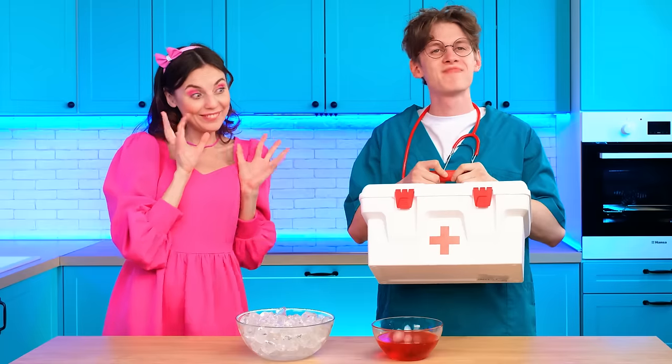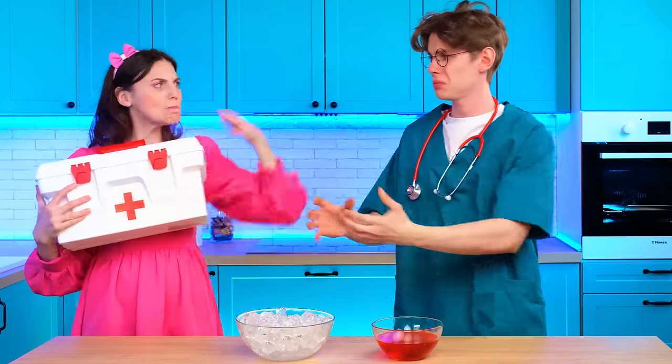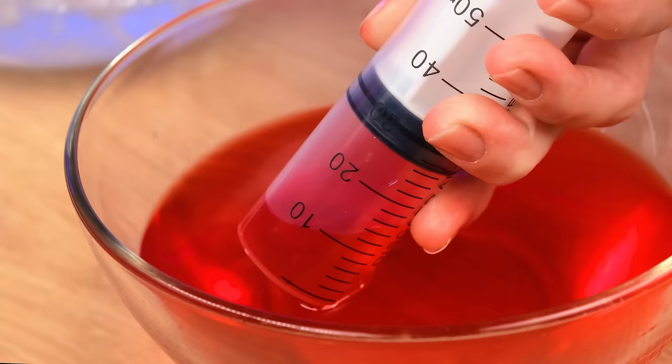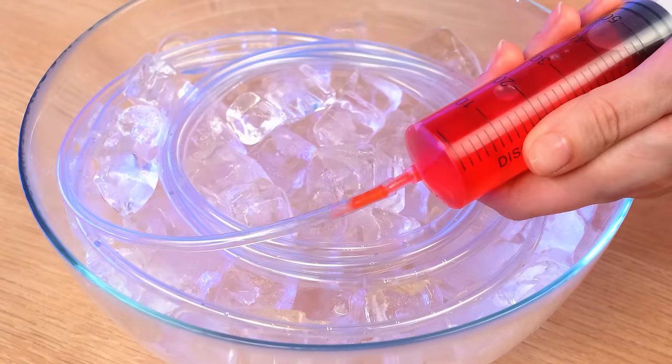Hold it! That's much better! Thanks! Can I borrow it? Thank you! No! This is mine! You can go now! What do we have here? Tube! Suitable! Now we'll get some jelly into the tube! Ready! I've got it! It remains to gently squeeze the jelly onto your plate!